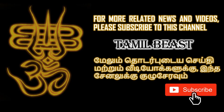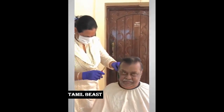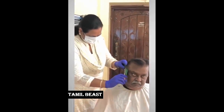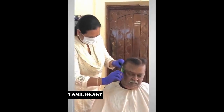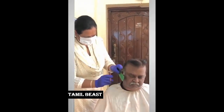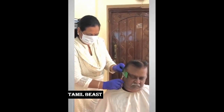How do you do the captain's saloon? The captain's saloon is usually the captain's saloon. That's why our captain's hair cutting, dye, trimming — everything we are doing.